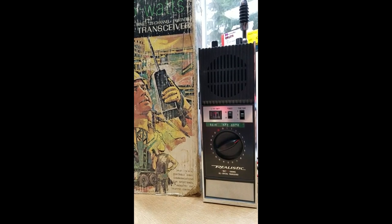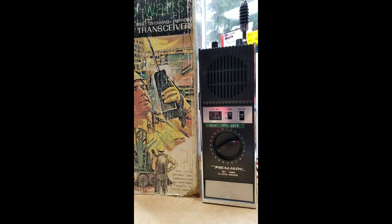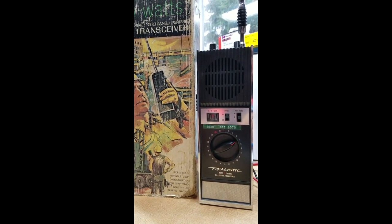How many of you guys remember these old Realistic walkie-talkies? Yeah, these were pretty fun, weren't they? Alright, let's take a look at the Realistic TRC-101B.